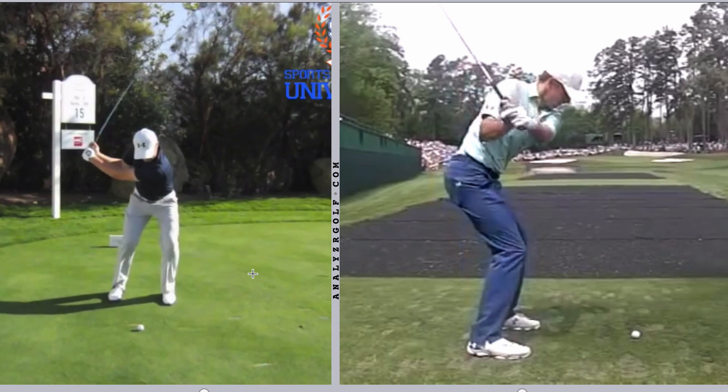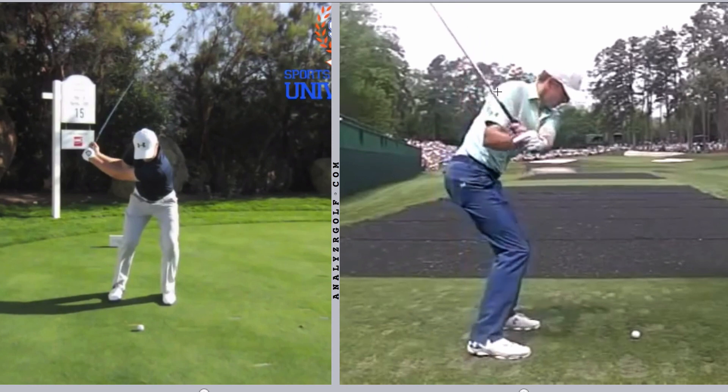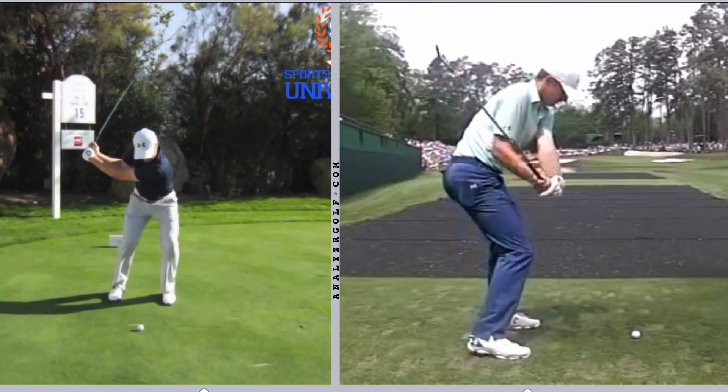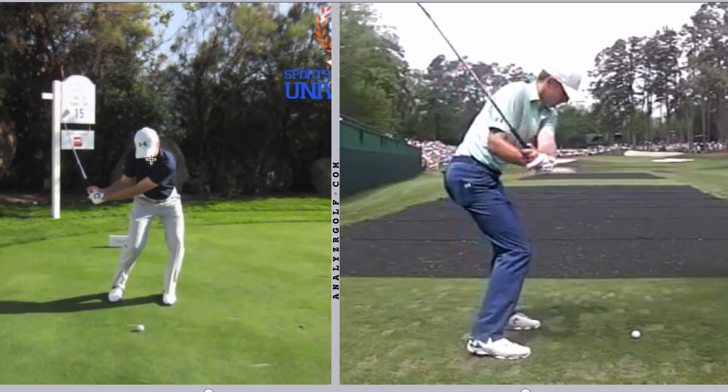It's not dramatically so, but more than we'd see with the average tour pro. At the same time, we can see that he has a really good arm shallowing move, so the club is flattening nicely and setting him up for a really good release position. We'll also see that at the end of his transition, his left shoulder is still higher than his right — he hasn't gone into right side bend too early, which can mess up low point and angle of attack. He's going to do that more during the release.